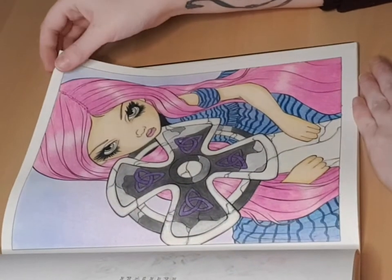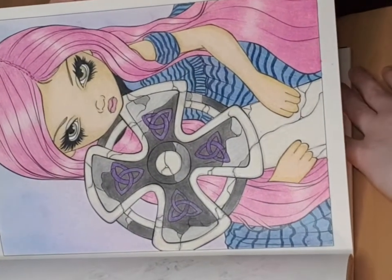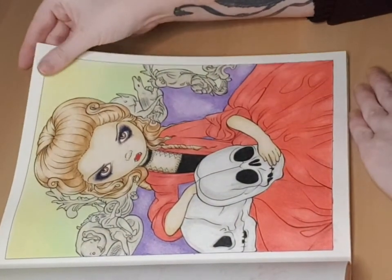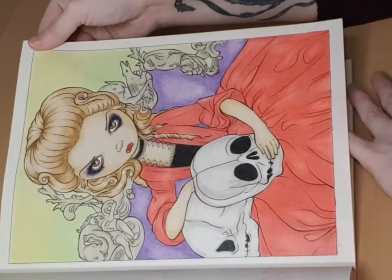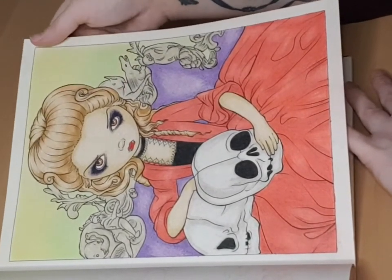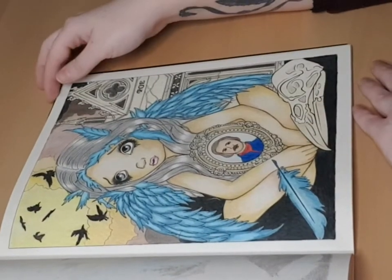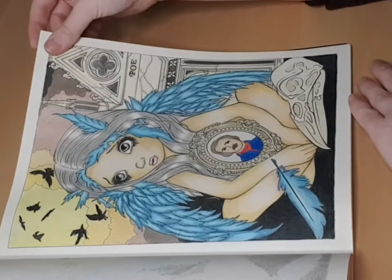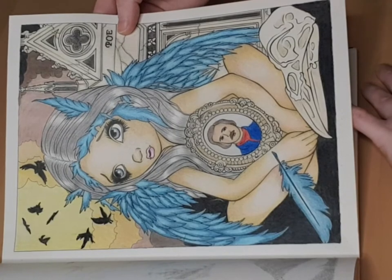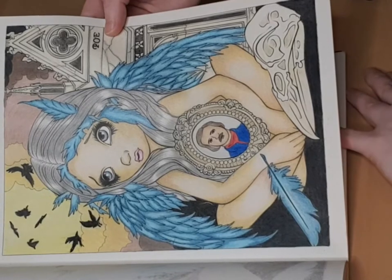Here we have a pink-haired character — I love pink so much! This one also turned out perfectly. I love the light color on the hair, so I try my best when working on them. And here's one that came out quite well — I love the blue wings and the gray hair. Quite a nice picture — I really love it.